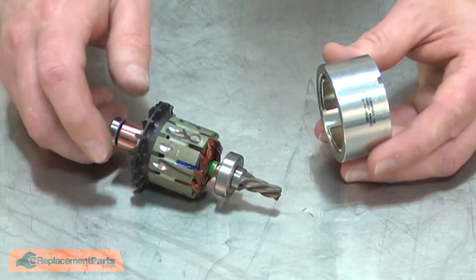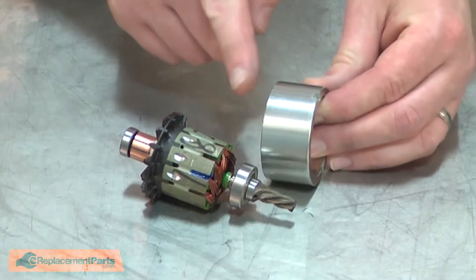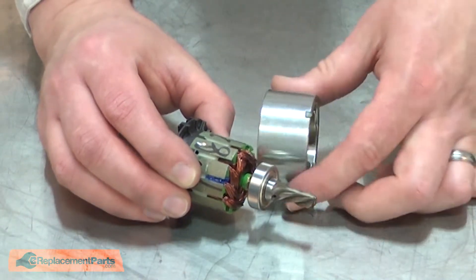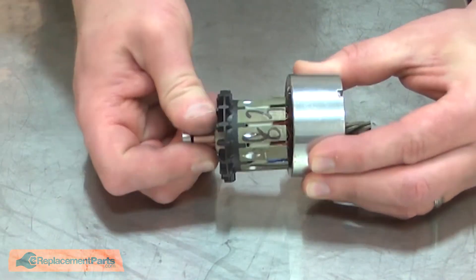Now I can reinstall the armature into the field. You'll notice that there are two notches on the field. Those notches should face away from the armature, or toward the drive gear. Be careful not to pinch your fingers as you install the two halves.